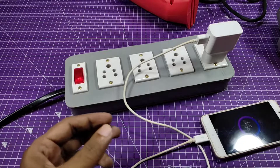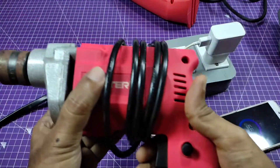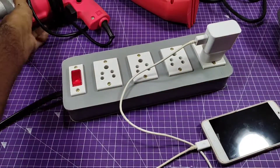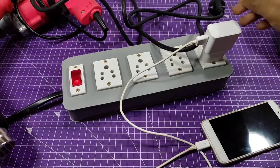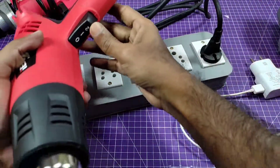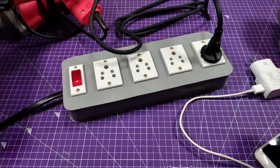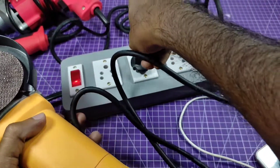I'm going to test each and every socket so I can confirm all the points are working properly. Testing with the drill machine — working properly. Testing with the heat gun machine — working properly. All machine links are provided in the description box. Testing the angle grinder — the machine is running properly.